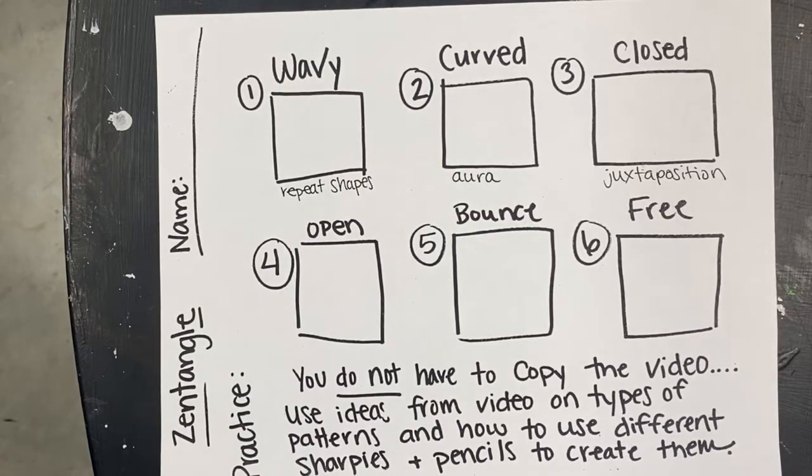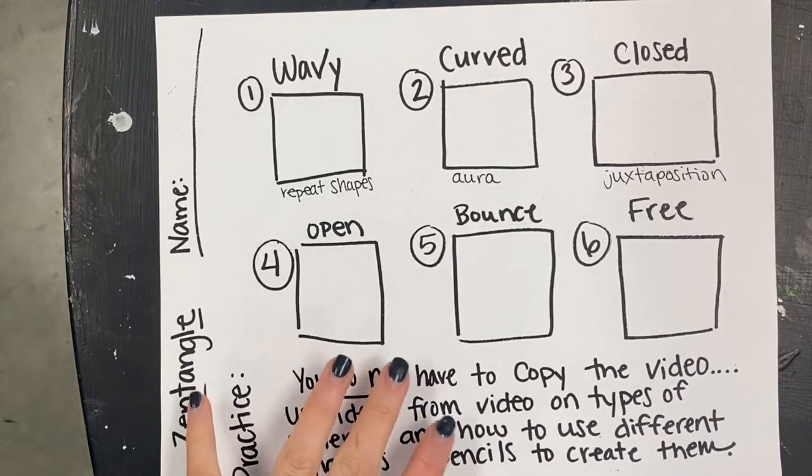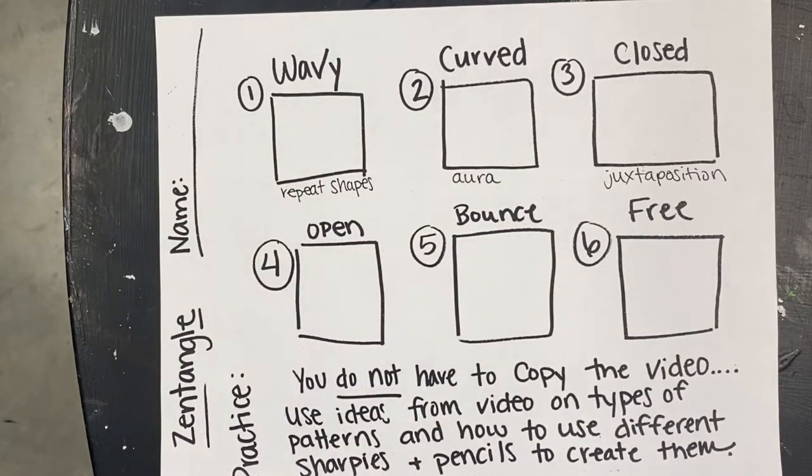Today we are going to be doing some practice with zentangles. We have been learning that zentangles are patterns that you repeat — they can be relaxing or zen. The whole point of zentangles is not just to have patterns, but to have them look like they're tangled, 3D, and all mixed up. I'm going to show you a few different techniques on this sheet that you can try.